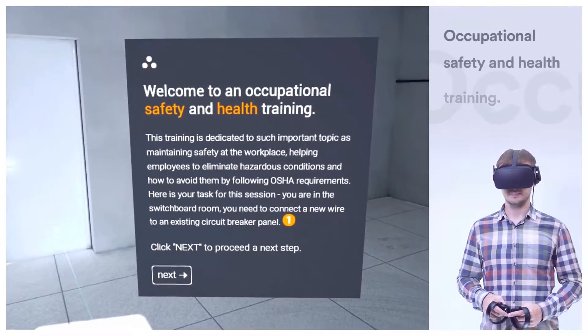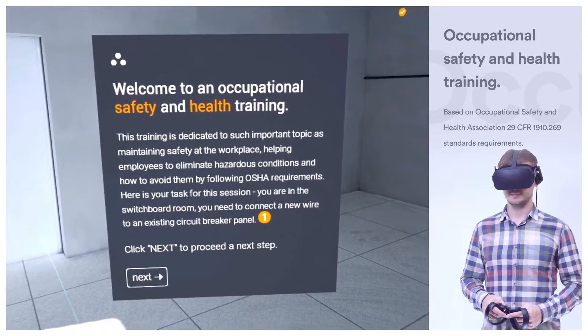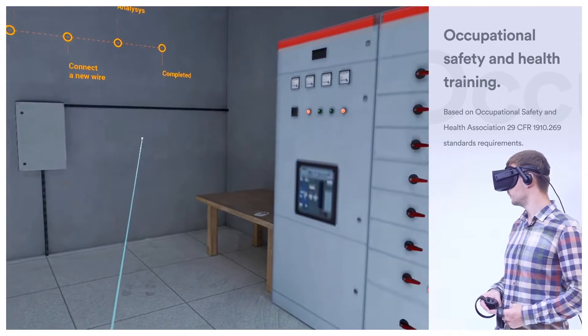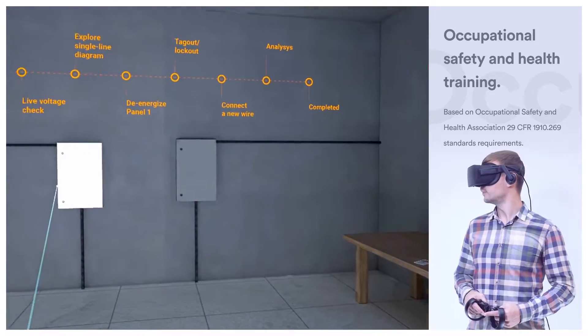Welcome to the Occupational Safety and Health Training. This training is dedicated to such important topics as maintaining safety at the workplace, helping employees to eliminate hazardous conditions, and avoiding them by following the OSHA standards requirements.